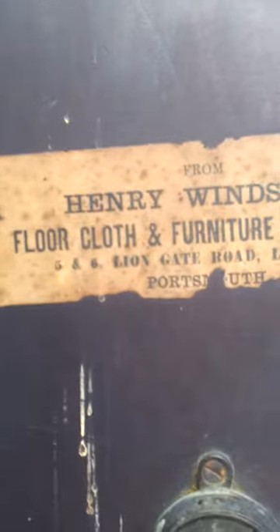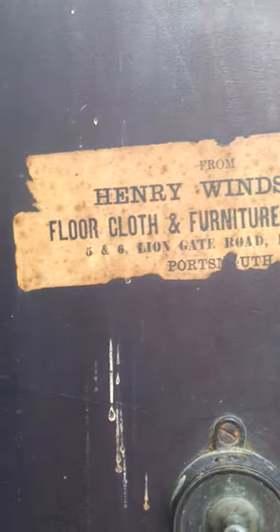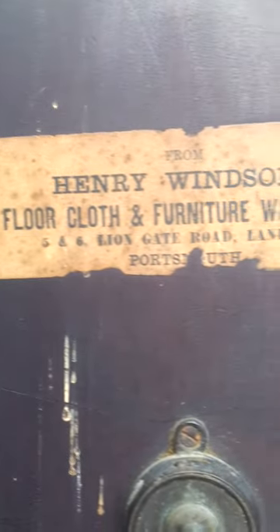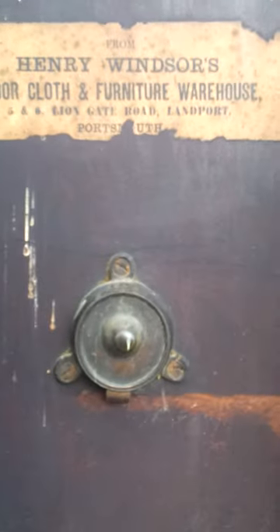And there's the old furniture label from Henry Windsor's Floor Cloth and Furniture Warehouse, five to six Liongate Road, Landport, Portsmouth. This table has originated from Portsmouth. It was my wife's granny's and she lived down in Portsmouth.